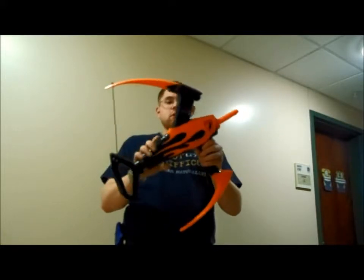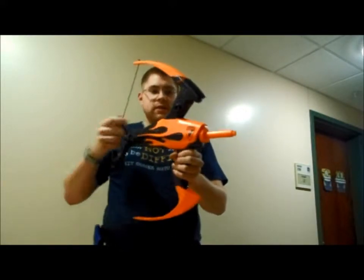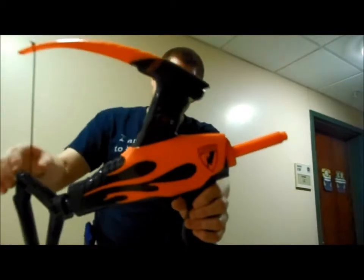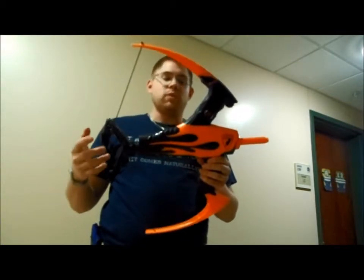This of course is a Nerf bow, not a real compound bow. It was just purchased, taken out of the package, and assembled. The arrow holders on the side that clip into these holes here are not attached because I might be repurposing those, and since they don't look like they'll be easy to take off, we didn't want to put them on.